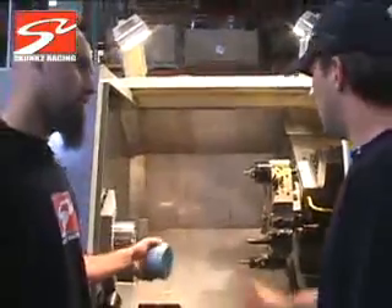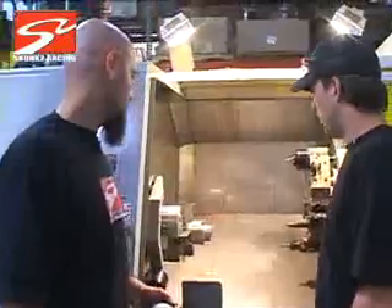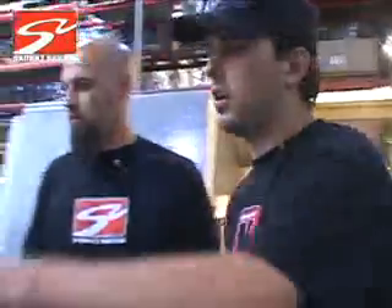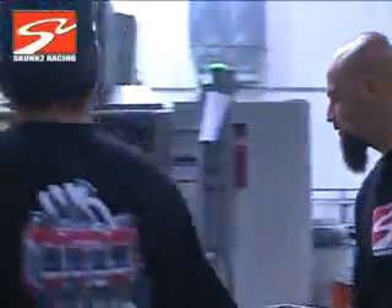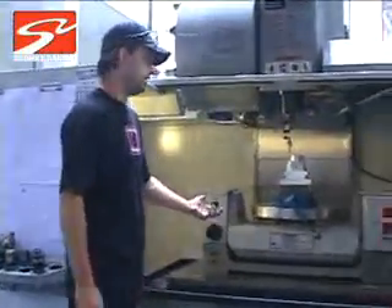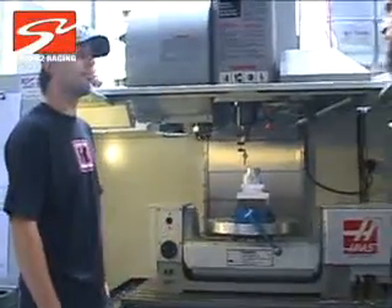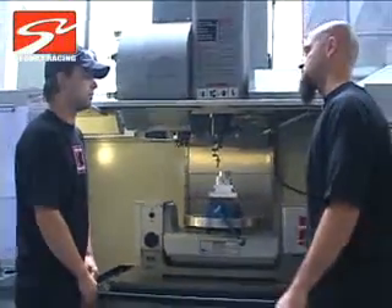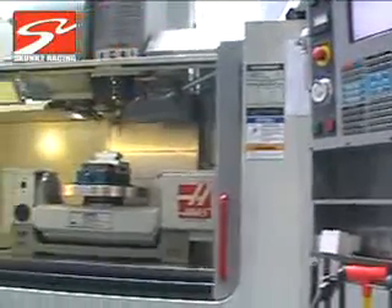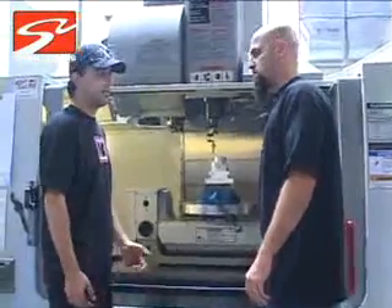So is it done? No, this one's not done, actually. When this is done with this machine, we'll end up going ahead and taking the part and moving it right over here to the mill. There are a few operations that we couldn't do in that machine that we need to do in this one. This one's the five-axis machine? Yeah. This is a Haas VF5, full five axis. We're able to do absolutely anything on this machine.